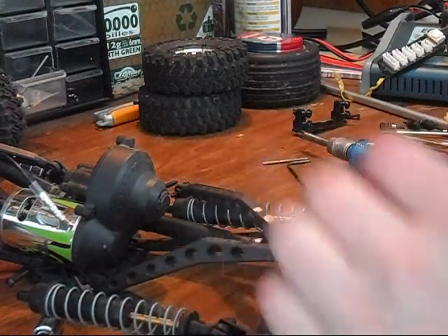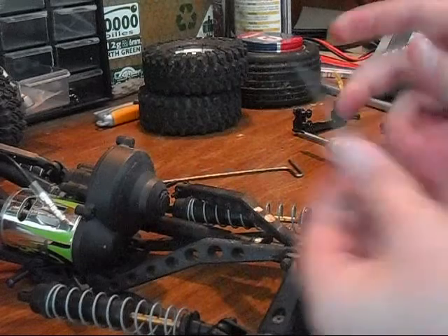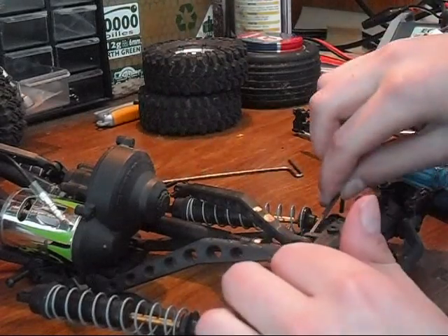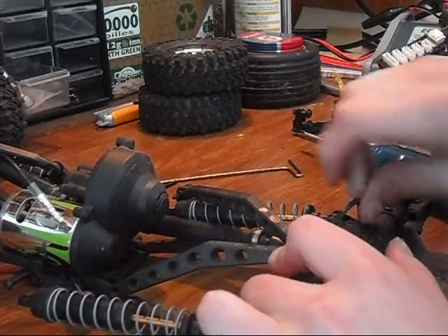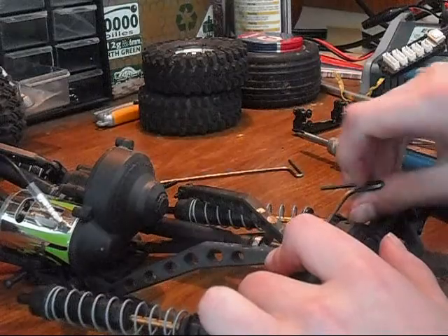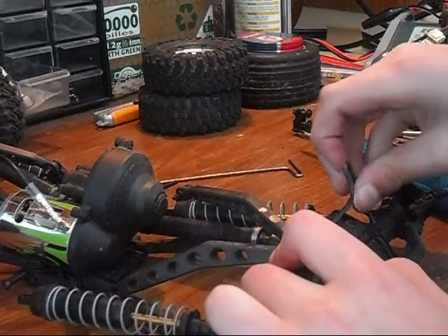Now we're going to take off these upper links. Two and a half mil. You're just going to unscrew this, like so.